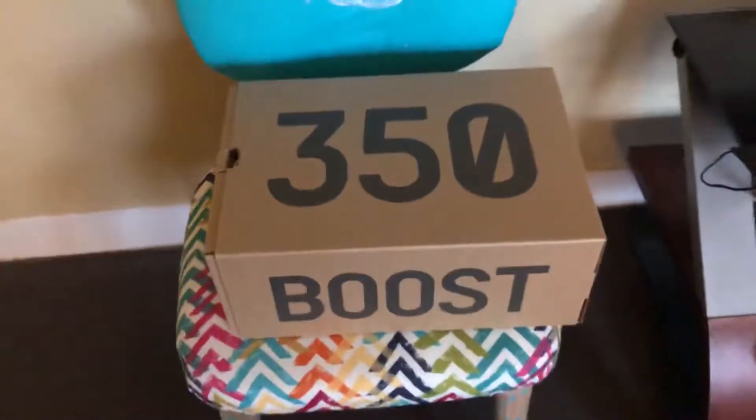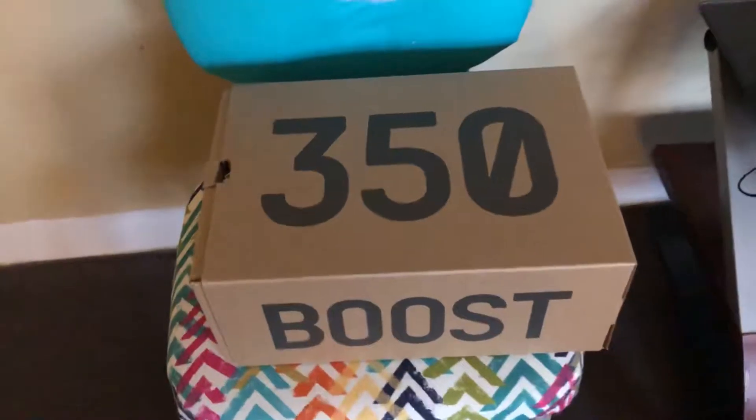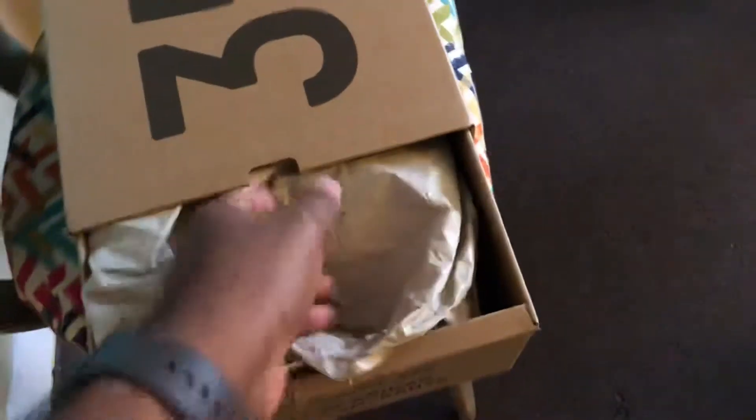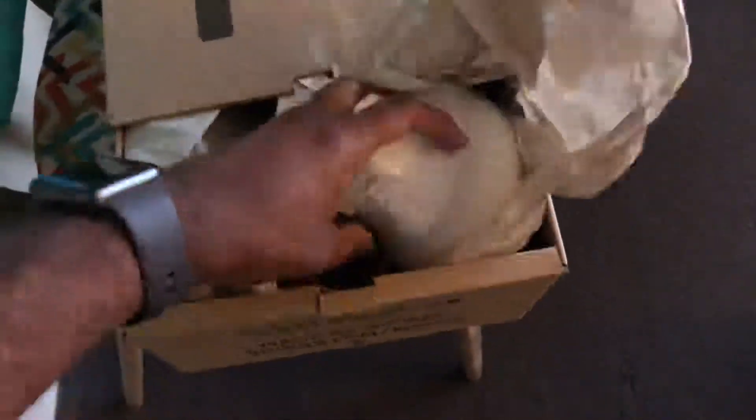Here we go — 350 Boost, it's Yeezy season. Just doing a quick showcase for y'all so you can see the triple white cream 350 Boost. These came out last year, they re-released them a couple weeks ago, and they had a big quantity so a lot of normal folks like me could grab them and not just resellers snatching them up.